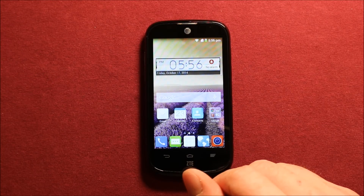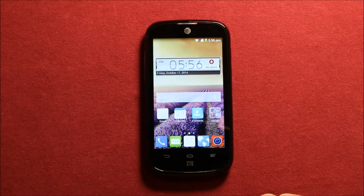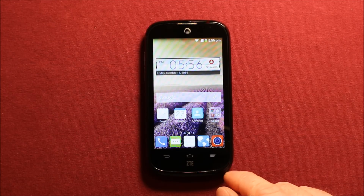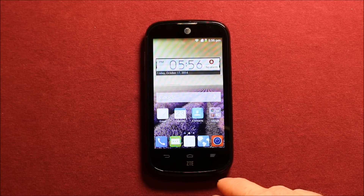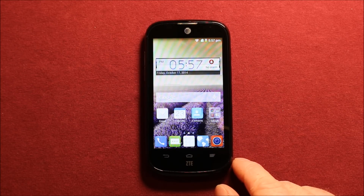I wanted to give you a few specs about the phone. It is a 4-inch touch screen and it is running Android KitKat 4.4. It does have a 5 megapixel camera on the rear, and you can expand the memory up to 32 gig of storage.